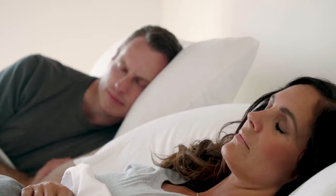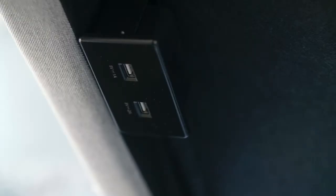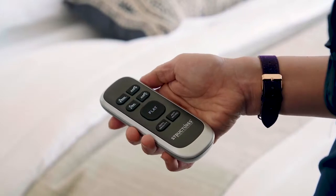The E450 houses an impressive collection of premium features. Premium upgrades include an attractive upholstered frame, two dual USB charging ports, three preset positions — zero gravity, anti-snore, and flat — and a wireless backlit remote.